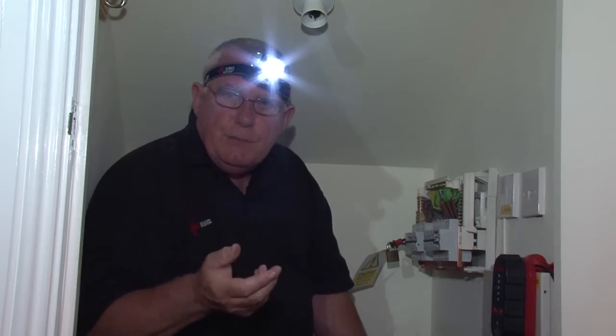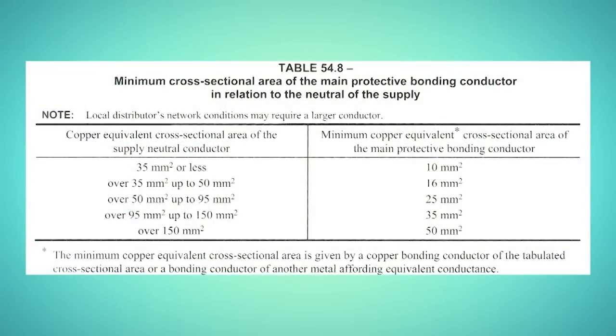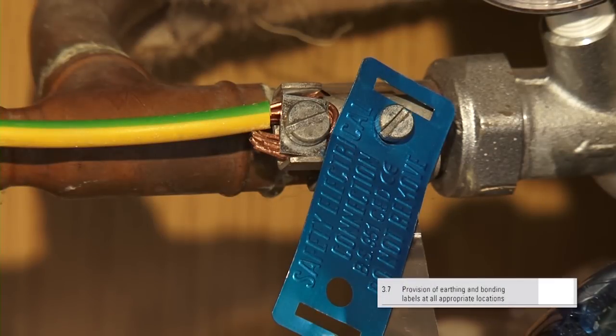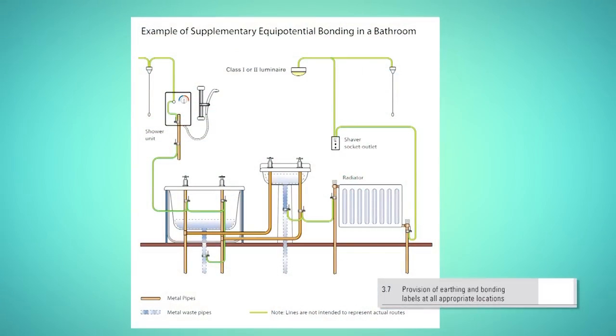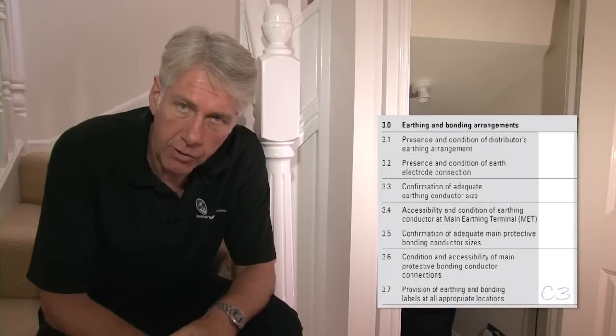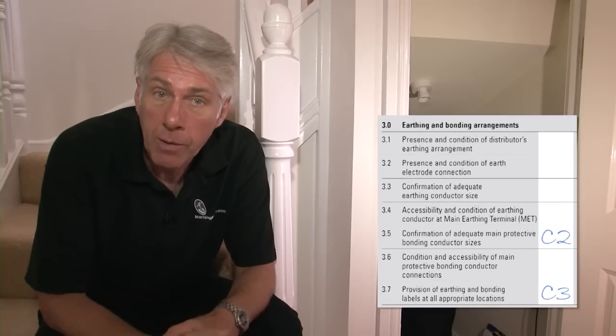We run into the gas and water installation pipes. The size of main protective bonding conductors is always selected from the appropriate table in the regulations, and 10mm² is fine for most installations where the cross-sectional area of the supply neutral conductor is 35mm² or less. The conductors are connected in an appropriate place for both the gas and the water installation pipes, using BS951 clamps, and are also suitably identified with the correct label. Where the installation has supplementary bonding conductors, which we might find in this house in the bathroom, these will also need to be checked for labels.